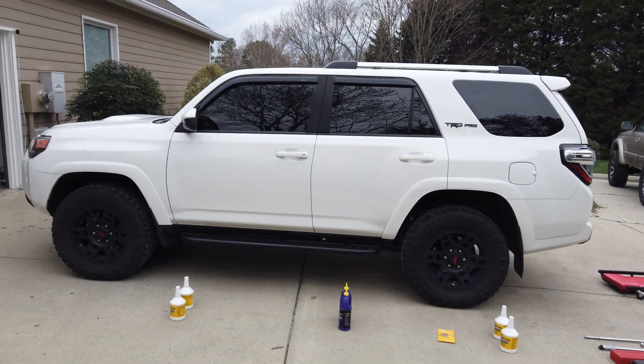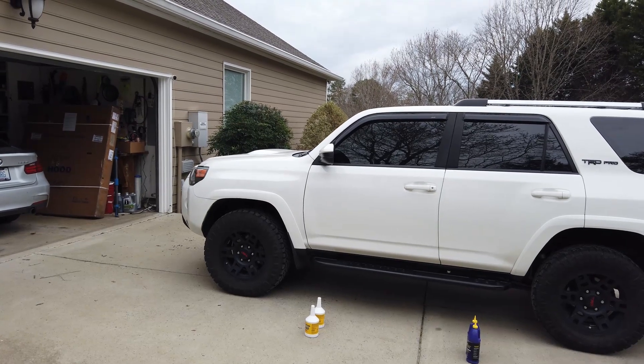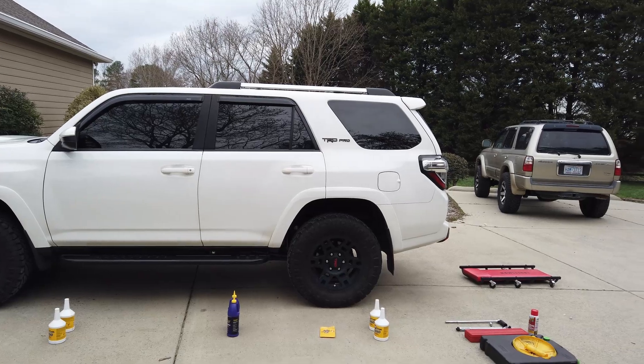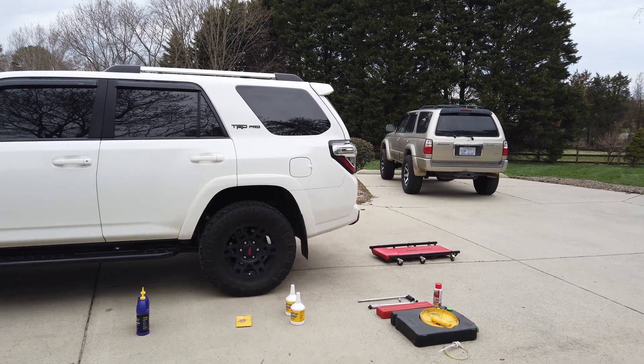I also recommend having a creeper and keeping your 4Runner on dead even ground as we do this job. Welcome to the channel, guys — you requested this video, so I hope you like it. This particular video is only going to be for the rear diff. I'll put links to the others in the description to keep this from being incredibly long, and so you can do them in phases if you want.